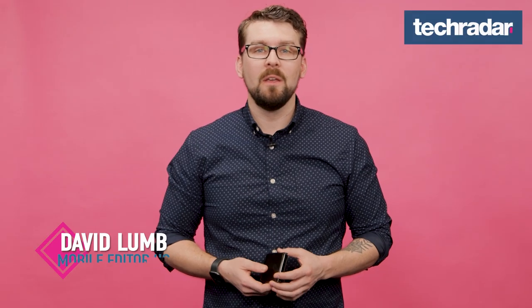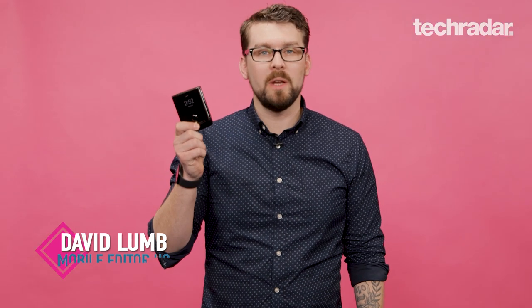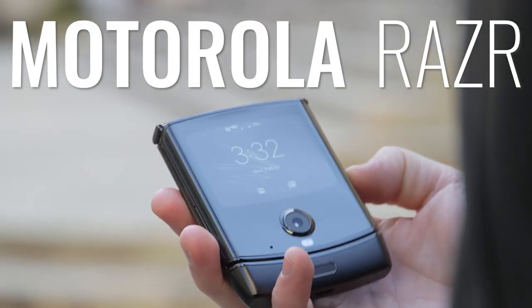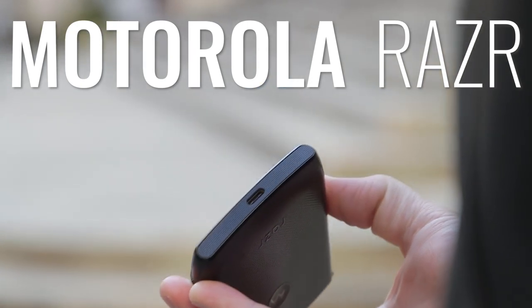Hi, I'm David Lum from TechRadar, and today we've got the Motorola Razr, the new clamshell foldable flip phone. We've got a full review of the Razr up on our site, so head there for all the details. But for now, we'll just give you a top-level overview of the Motorola Razr.